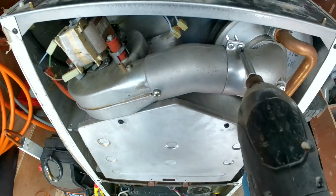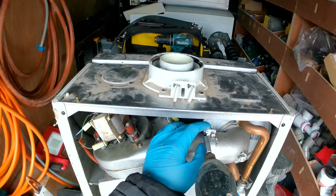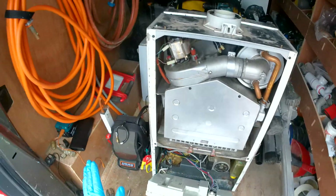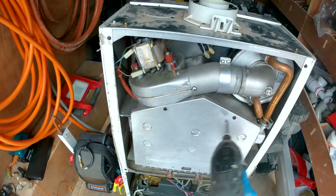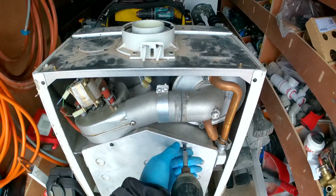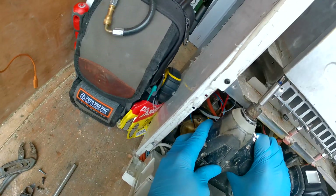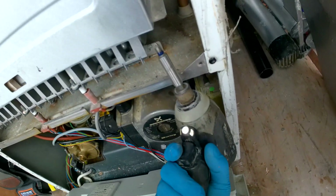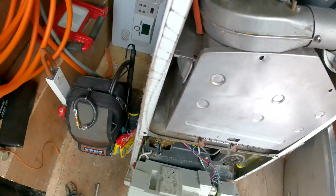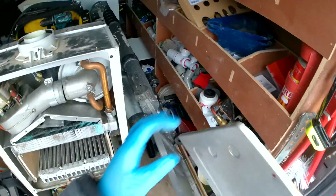We have two screws here that we need to loosen for this little bracket, and then that slides to the left. Then we're going to undo these four screws for the burner door. Okay, those four screws are off — this should just slide forward just like that.